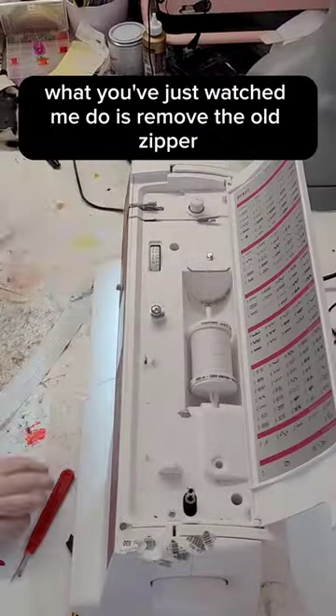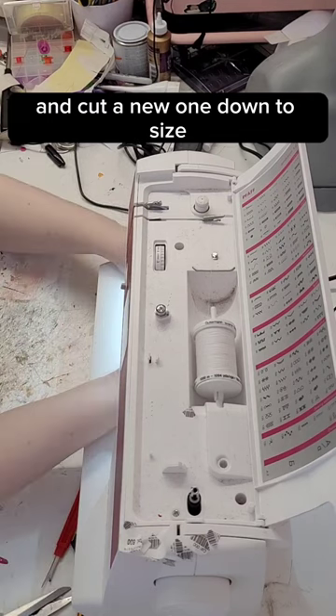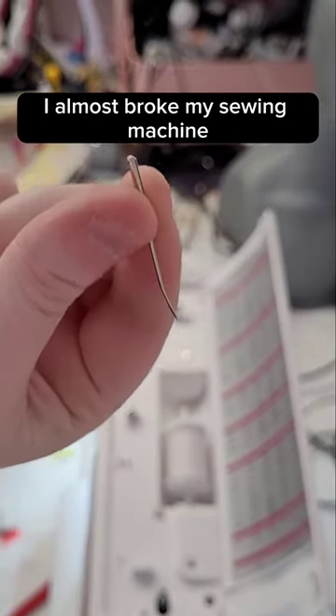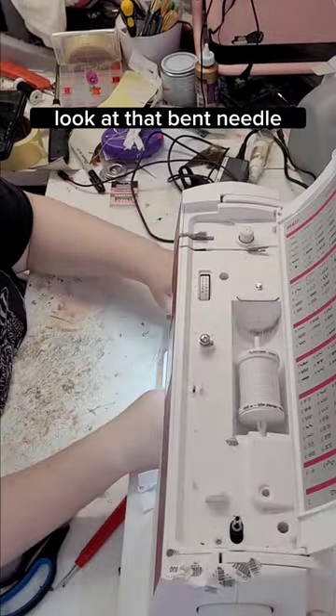What you've just watched me do is remove the old zipper and cut a new one down to size. I'm now using some minky to shorten the end — I almost broke my sewing machine, look at that bent needle.